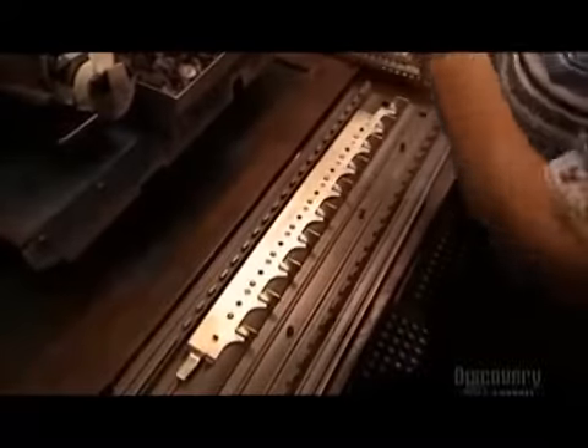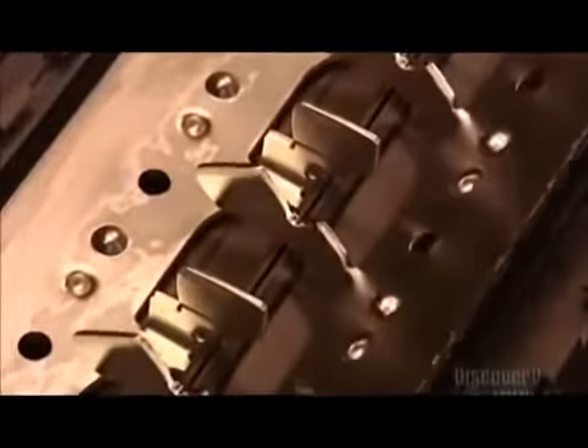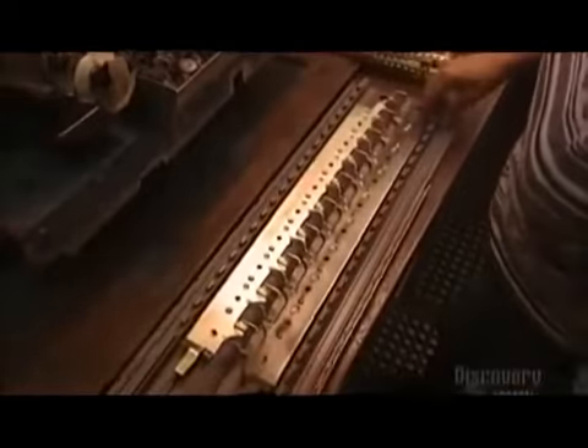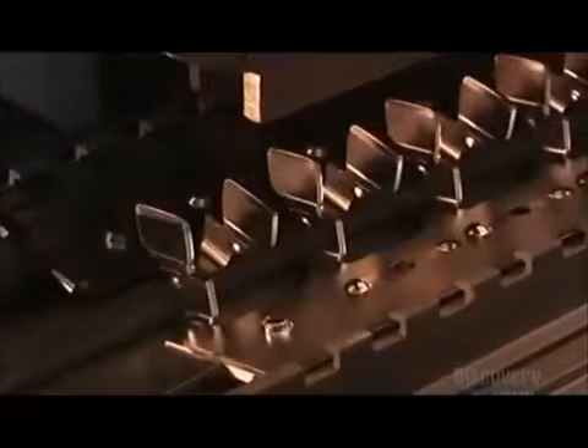Next, a worker inserts each bus bar into a plastic component called a base pan. The base pan insulates the bus bar — this prevents electrocution. Another press then inserts a plastic rivet, securing the bus bar to the base pan.